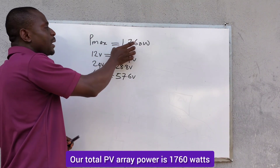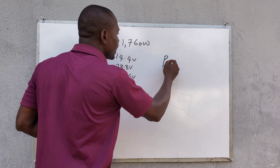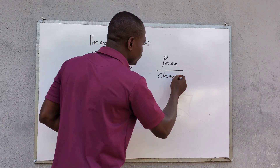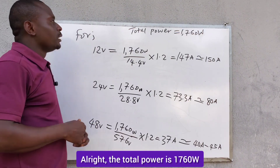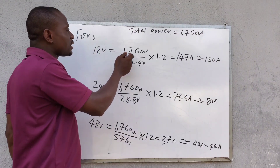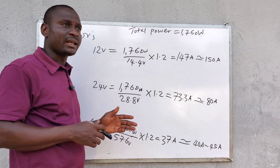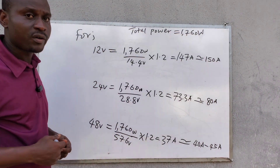If our total PV array power is 1,760 watts, we are going to divide P-max — the total PV array power — by the charging voltage. For a 12-volt battery bank, it will be 1,760 watts divided by 14.4 volts, multiplied by 1.2 as the safety factor, taking losses and other factors into consideration. This gives us 147 amps, which is approximately 150 amps.